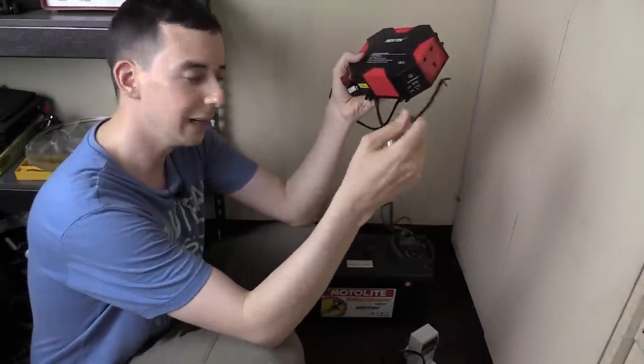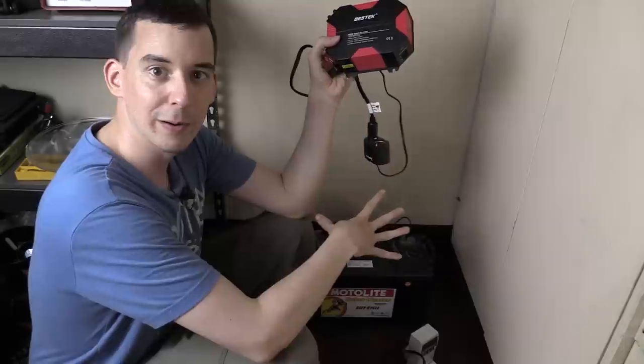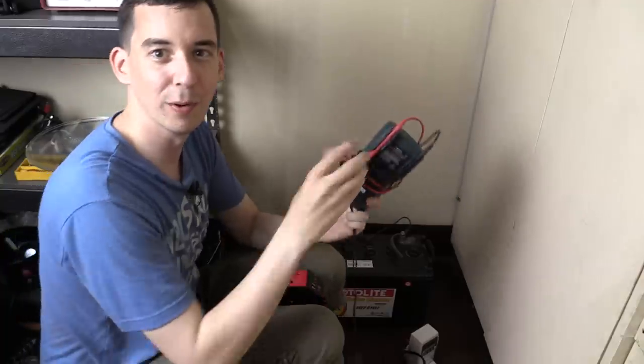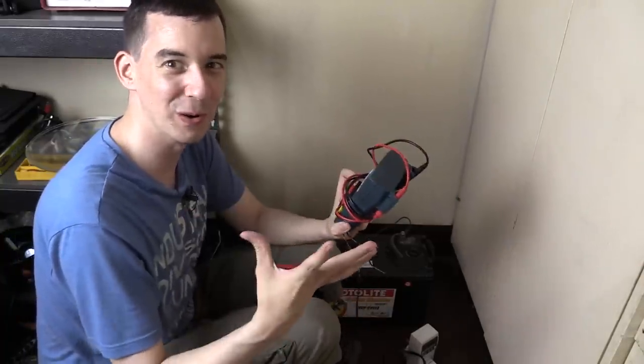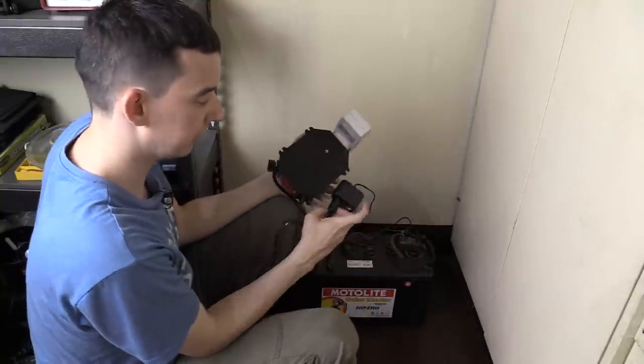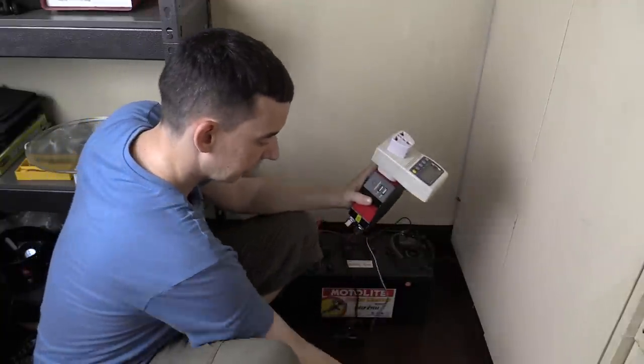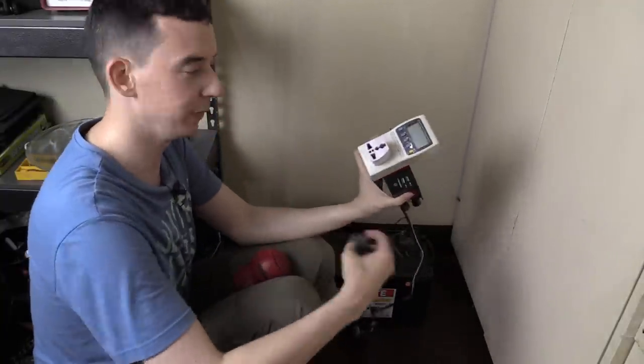So we're going to do another test today — connect it up to a battery. This is a deep cycle battery, connect it directly and see what happens this time. By the way the room I'm in right now is so hot, so please excuse me. To start with I'm still going to use this little accessory socket adapter, but instead of using my original power supply I'm going to use this battery. Let's plug in the hairdryer and see what happens.